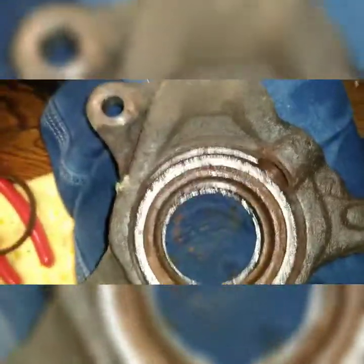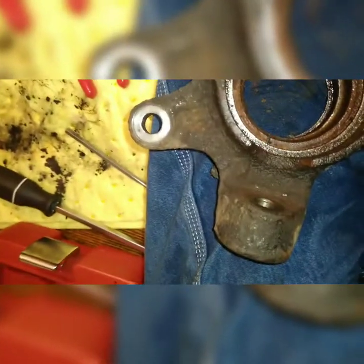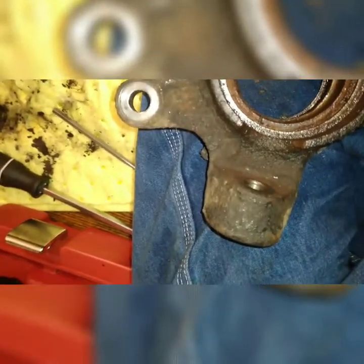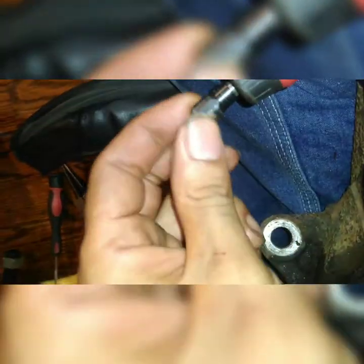Clean this out as best as possible, then clean it out with 120 grit, then 80, then 40 grit, a 120, then the emery cloth, then the 1000 grit Rokaris brush that goes on here.